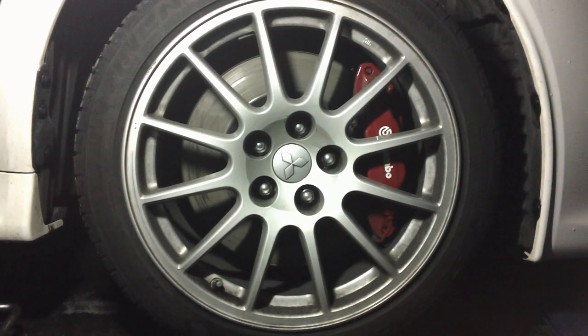Alright, what's up guys? I'm here with my friend Junior's 2011 Evo X. Today we're replacing the two front rotors and pads and we're going to guide you guys through the whole process.